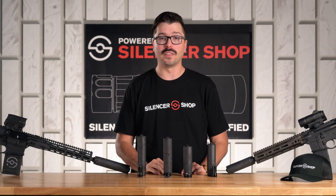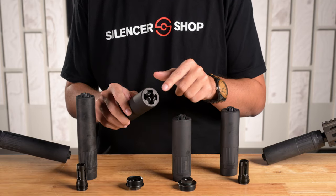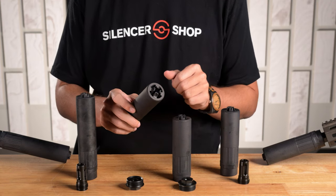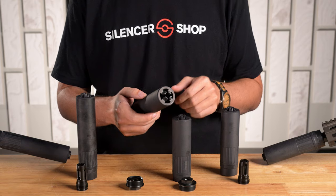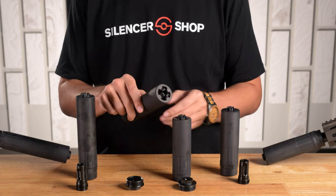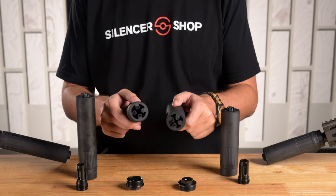They really can do it all, and there's no compromise with the CAT lineup. Both CAT models have innovative flash-hiding end caps with sticking-out prongs that are grooved on the inside to really break up the flash as it exits the muzzle — super flash reduction for low-light shooting or night hunting, and that's standard on the ODB and WB models.